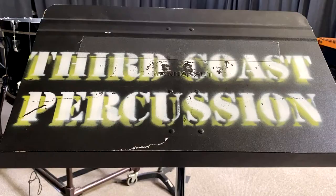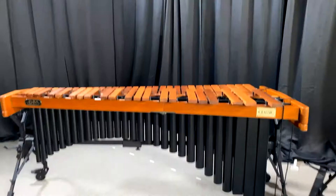Hey, it's Rob from Third Coast Percussion, here to talk to you about the most exciting part of every percussionist's life: the table.